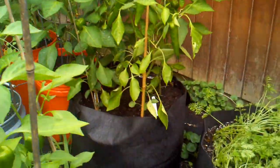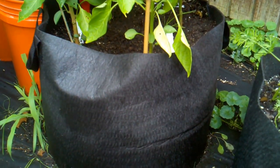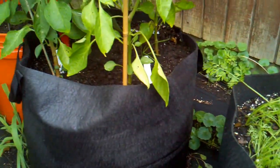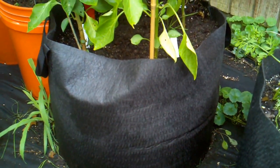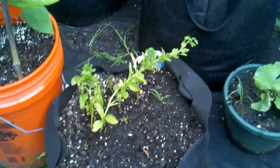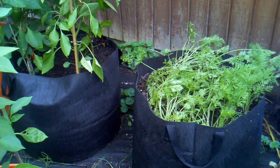I have two big fabric pots that I really like — they're by Smart Pots. I'll have a link in the comment section below where you can buy them. They're fabric and really well made. I think these are 15 gallons, maybe 10 — I got some of each. The 15-gallon ones are super heavy, soaking wet, and full of vegetables. I really can't move them.